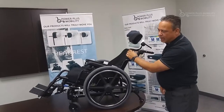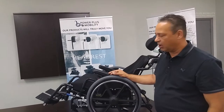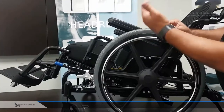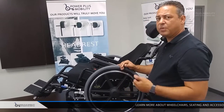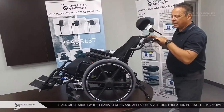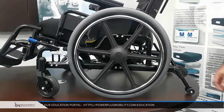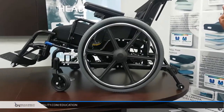We are able to put a lockout collar on this chair. There's a little indicator showing how many degrees of tilt we currently have — right now we have 25 degrees of tilt. If you want to lock the tilt out at a certain degree — the indicator shows about 17 degrees — we're able to lock out the cylinder so they can't go any further than that.